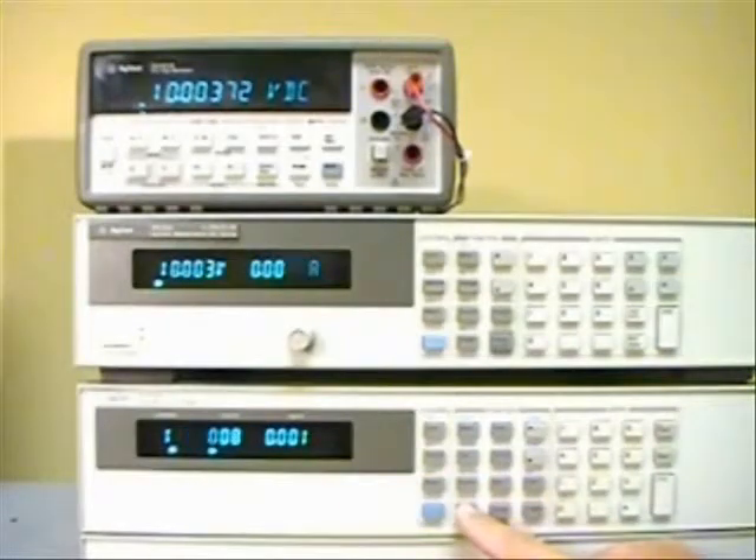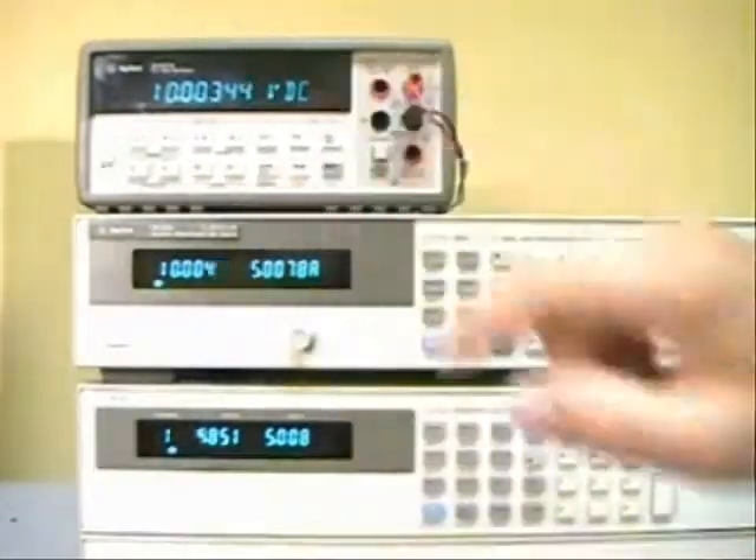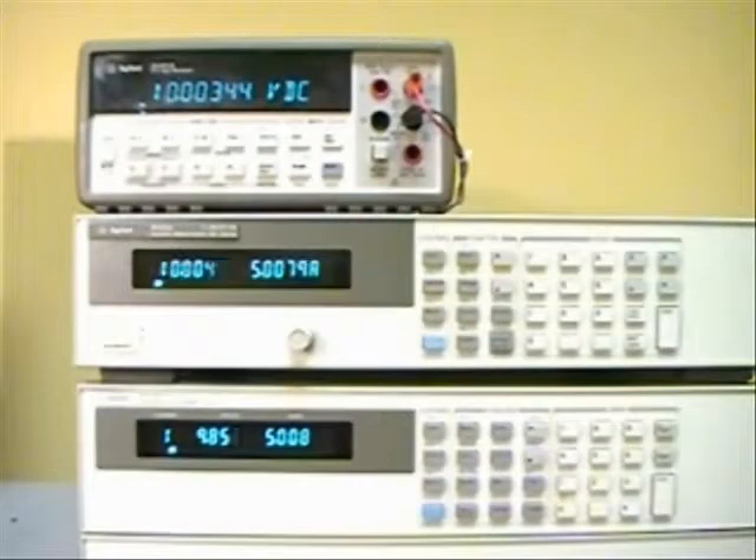I would then put the maximum load on the power supply which it can handle, which in this case is 5 amps, and we now measure the voltage at the output for this change in load current. The difference between the two numbers is the CV load regulation.